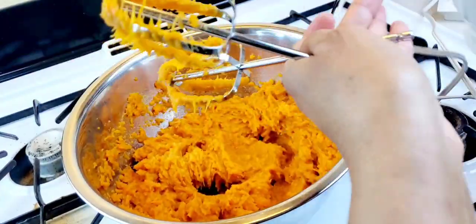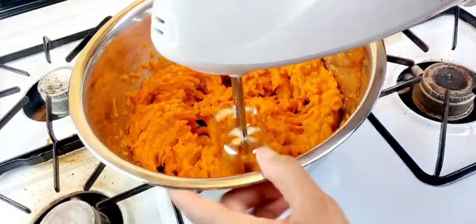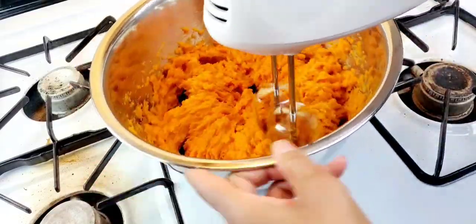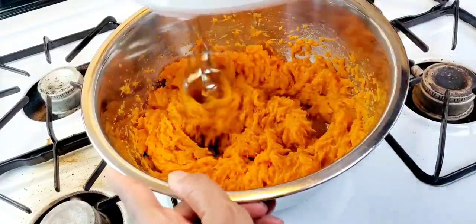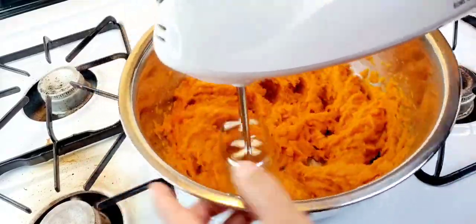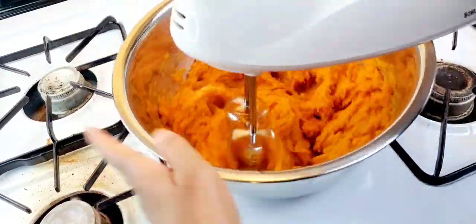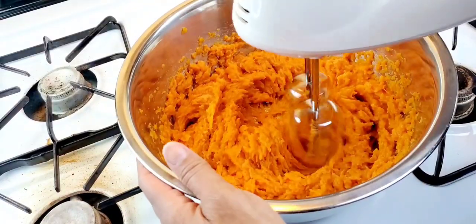When you finish mixing, you want to take your beaters off and rinse them to get all the strings off of them. It took me about three or four go-rounds to remove all the strings. That's one thing you don't want — stringy pies — and it's relatively easy to remove the strings, so that's something to look for when you make sweet potato pies.